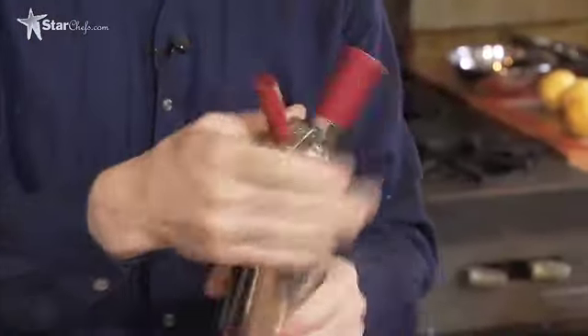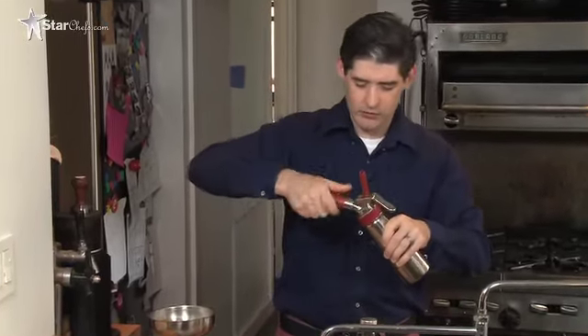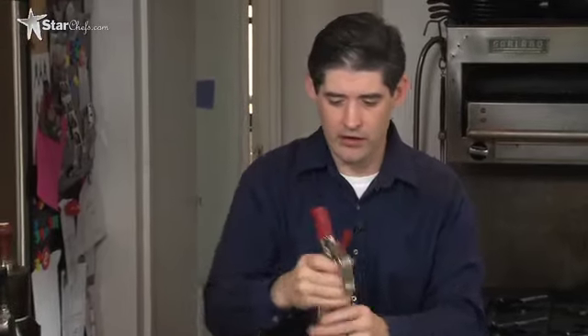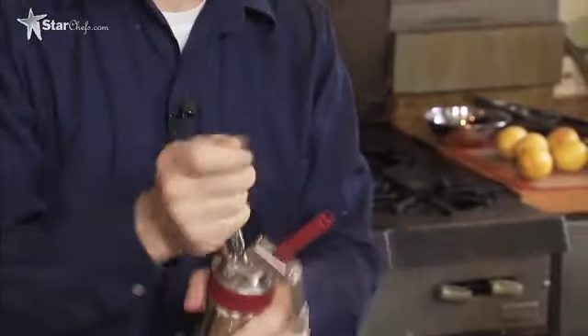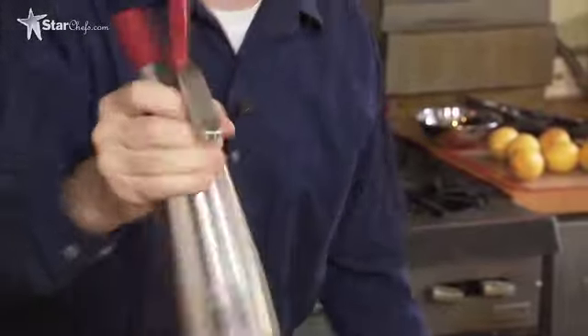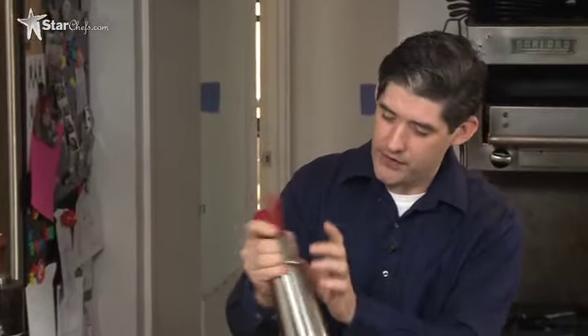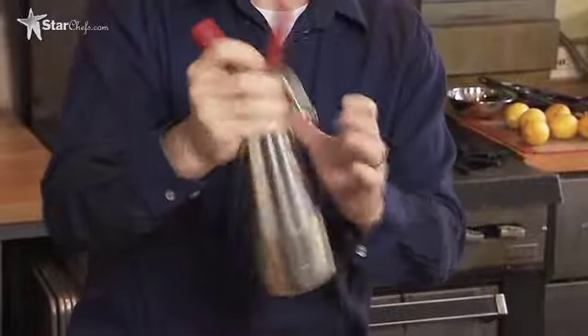Close your whipper down. This recipe takes two chargers. Put on the first one, give it a little swirl, making sure the nitrous gets into the alcohol. Second charger. We're going to swirl it for about 30 seconds, then let it rest for a minute and a half total. What's happening is the pressure from the nitrous is forcing the vodka into the cocoa nibs — because cocoa nibs are porous. Then when we vent it, all of that liquid is going to bubble out again, making a very rapid infusion.